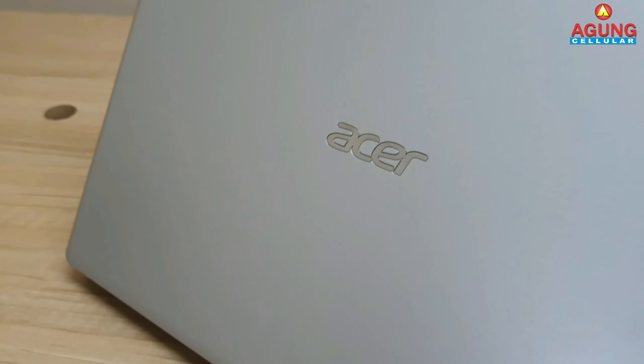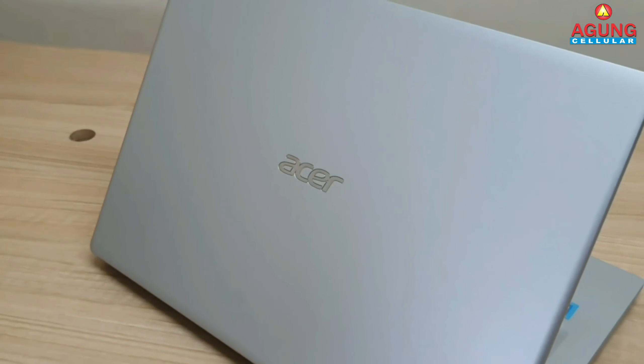Halo guys, masih di channelnya Agung Salafisial bareng Bawah Ogi. Hari ini saya akan review laptop Acer Aspire 3 dengan seri A314-35C1UK. Laptop Acer ini keren banget karena dia memiliki bodi ramping dengan material bodi metal sehingga laptop Acer ini tampak seperti laptop premium.